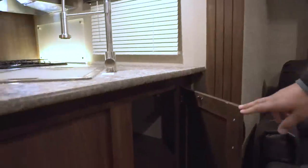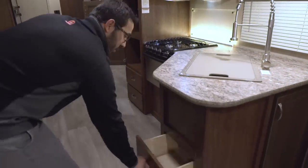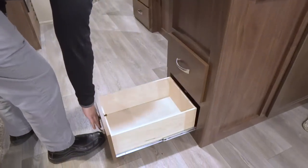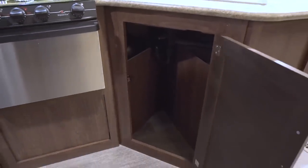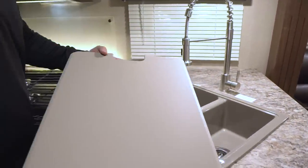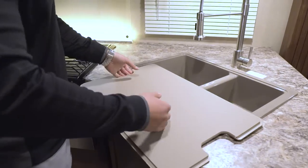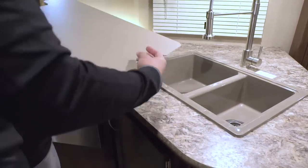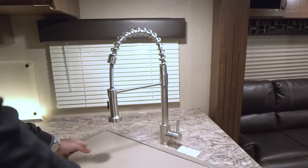Underneath you have storage accessible from the main living area for items you don't get into as often. There are two more drawers with nice big full-extension ball-bearing slides. Under the sink, they didn't put in a shelf, which means it's a great spot to fit a trash can. The sink top cover is also cutting board quality — flip it over to use the bottom as a cutting board so the top stays looking nice. You'll see a double-bowl sink, larger on the left and smaller on the right, with a high-rise industrial-style faucet.